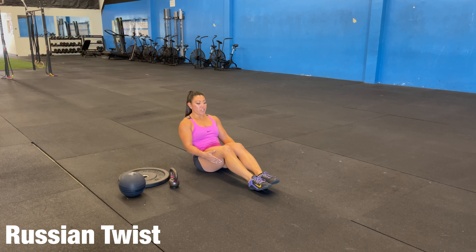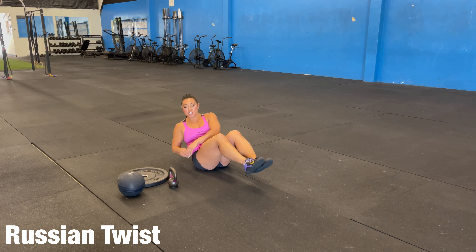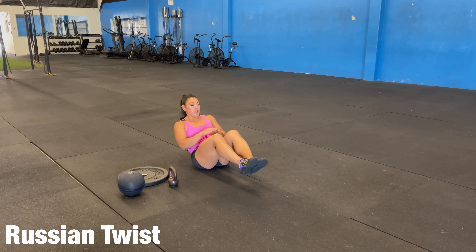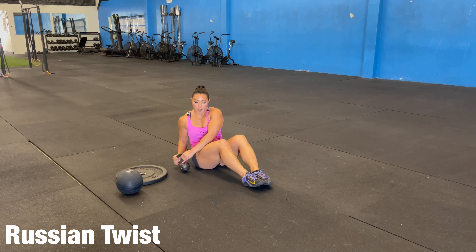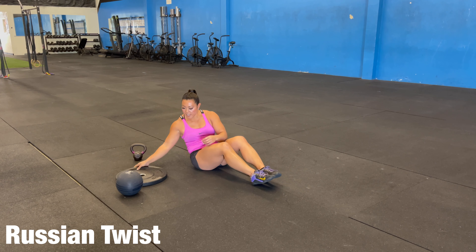Our Russian twist — we are going to be seated. Lift our heels up. We can do these unweighted, so just body weight, touching each side. We can do them with a kettlebell, keeping our core nicely tight.